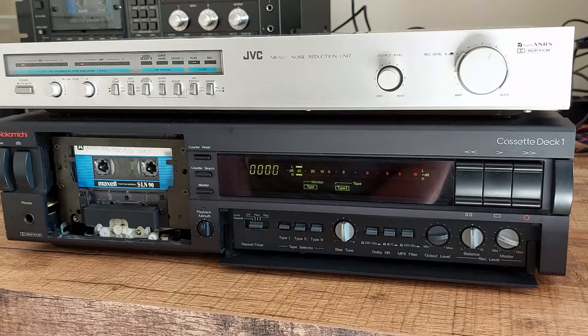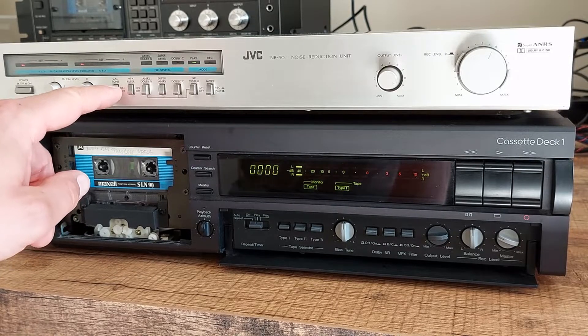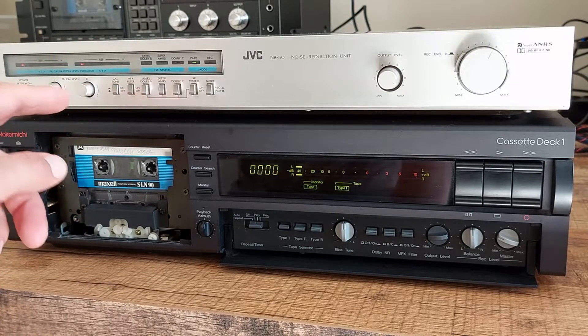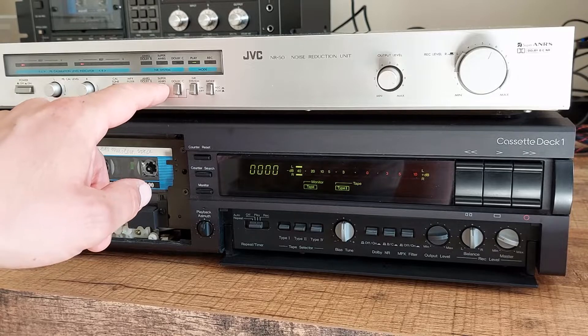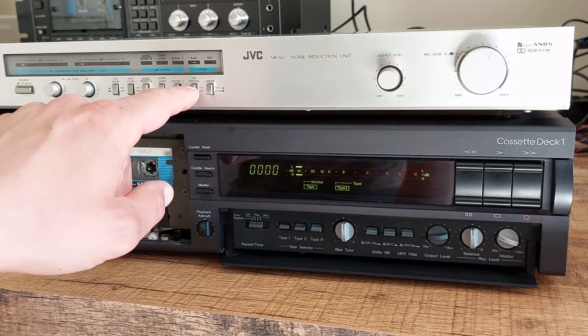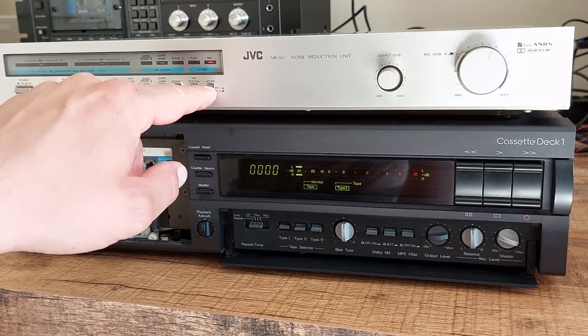Before we can start using the device we need to run the calibration procedure, which is as follows. Push the calibration tone to on. Select the MPX filter if you like — yes or no. Select the noise reduction scheme. Push the noise reduction system button to on. And put the device in record mode.